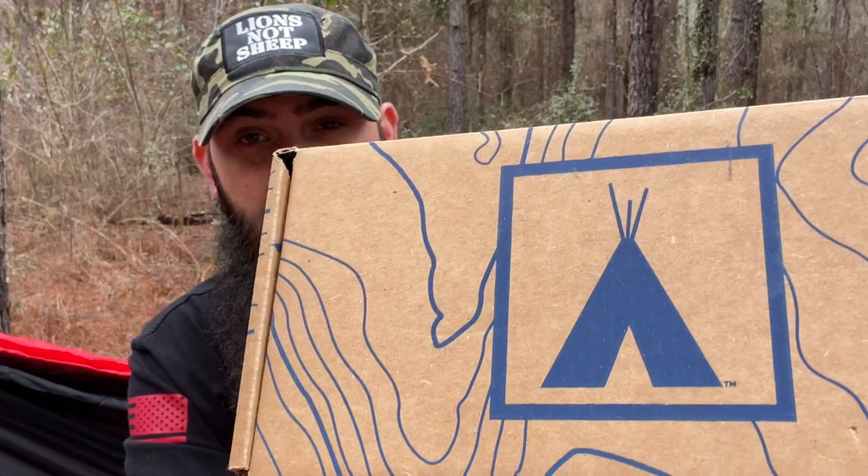All right guys, welcome back. So today we're talking our March 2022 Nomadic box. Check this out — blue box here. Sometimes they come green, sometimes blue. This is a blue box, so this is our March box and we're going to bust into it and talk about what the contents are and give you kind of a sneak peek.